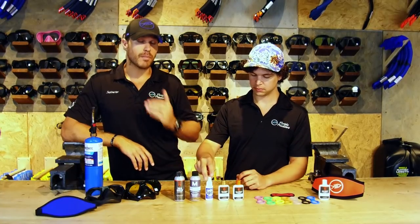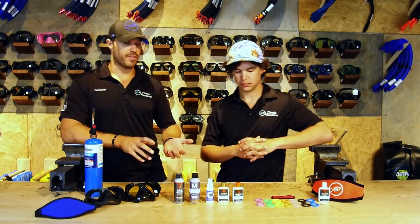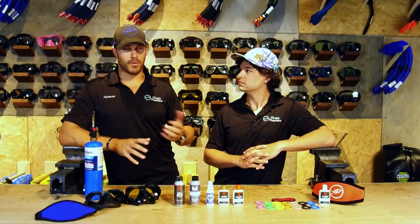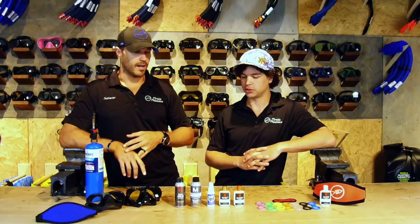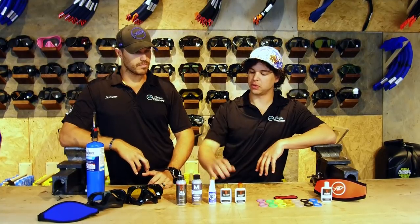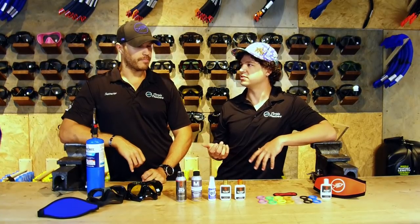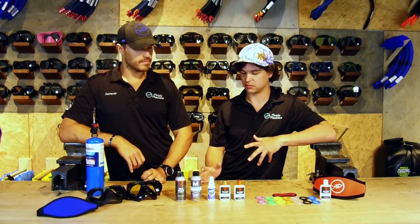Having some sort of defog is a mandatory solution. There are definitely some other things out there you can try — some of the home remedies that are most popular would be baby shampoo or even spit, just your saliva. Both of those work pretty well, but these commercial products work a little bit better. The main reason I prefer these is they don't bother your eyes at all — even baby shampoo is not super comfortable in your eye. They call it no-tear or whatever, but this stuff does not bother your eyes, and that's what I like most about it.